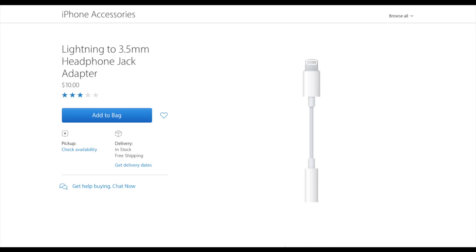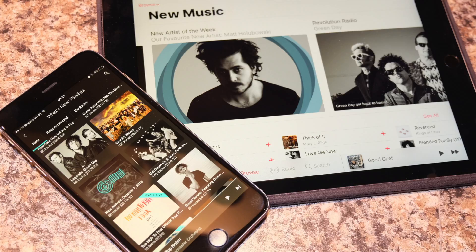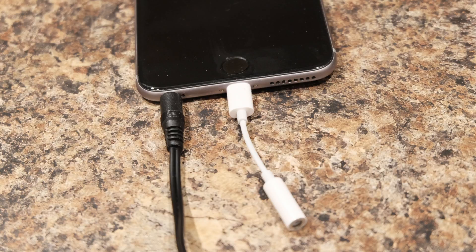For our testing we decided to use an iPhone 6 Plus and an iPad Air 2 to ensure that the same devices with both 3.5 millimeter and Lightning jacks were being used throughout.